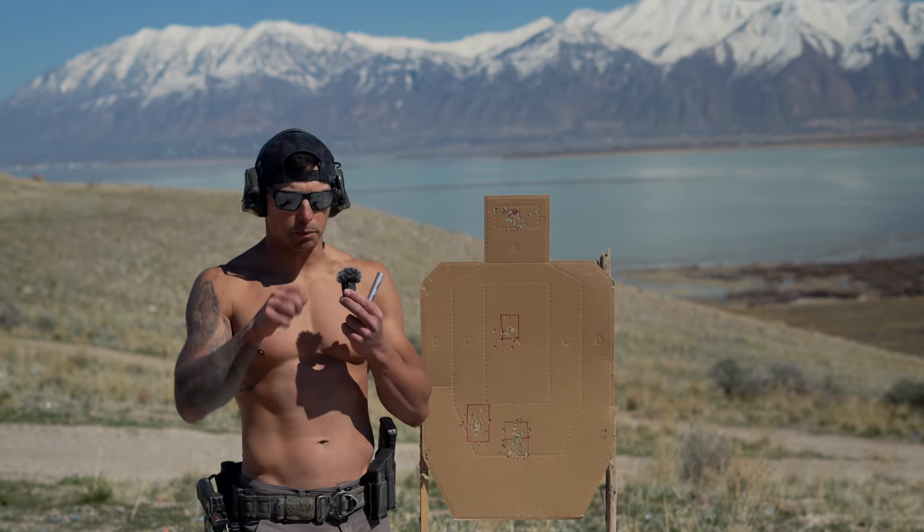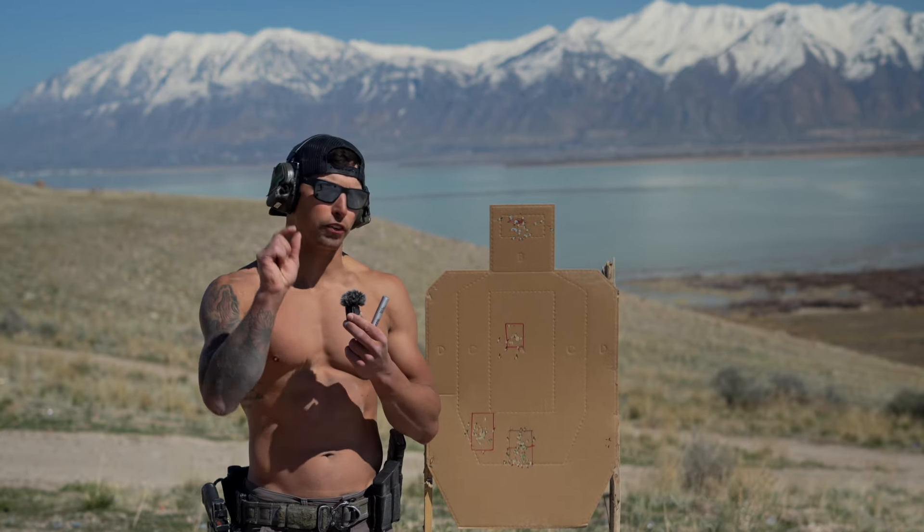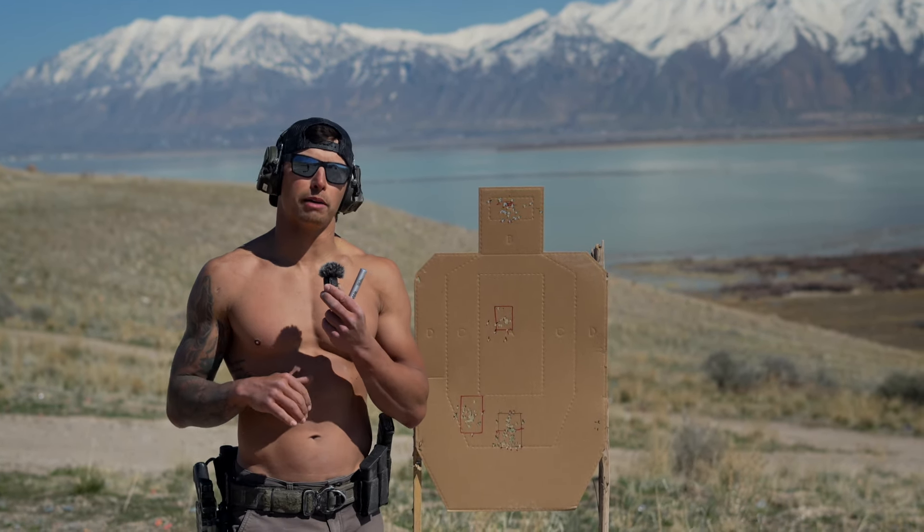But when we go ahead and have the discipline to hold that fixed position, let it settle just for a moment, then break that shot from the wall, we're nailing center line. No problem.